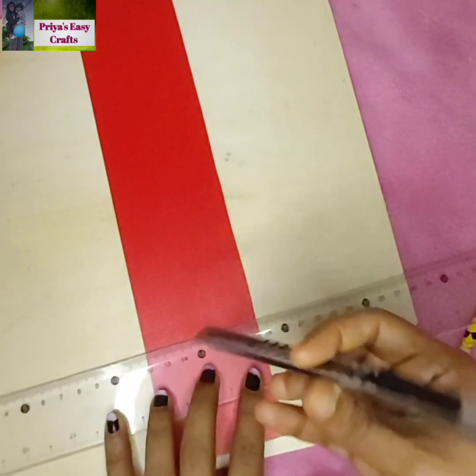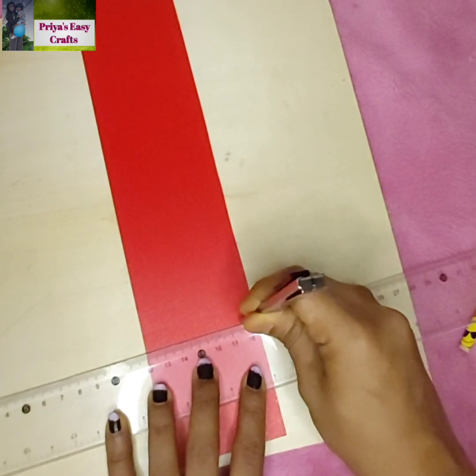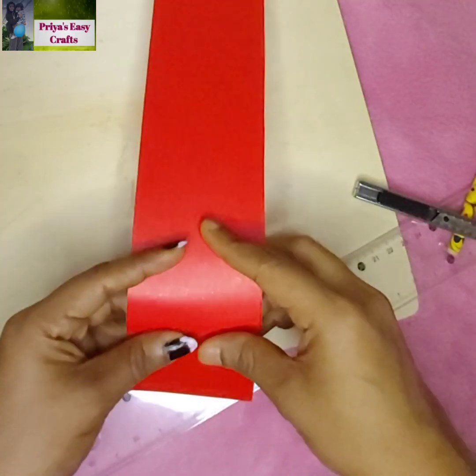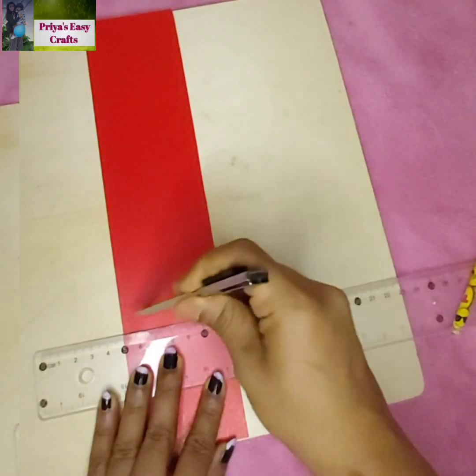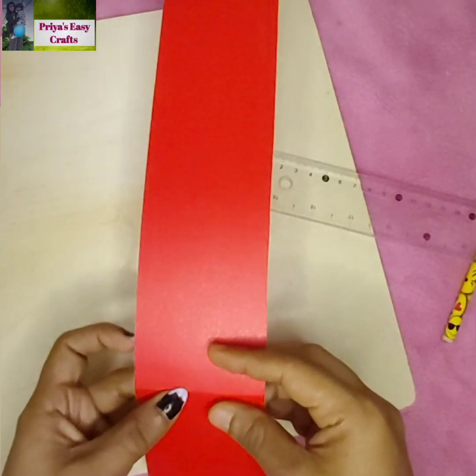Using a blade, draw a line along the previously marked line and fold it. Repeat the same procedure on the other marked lines too.